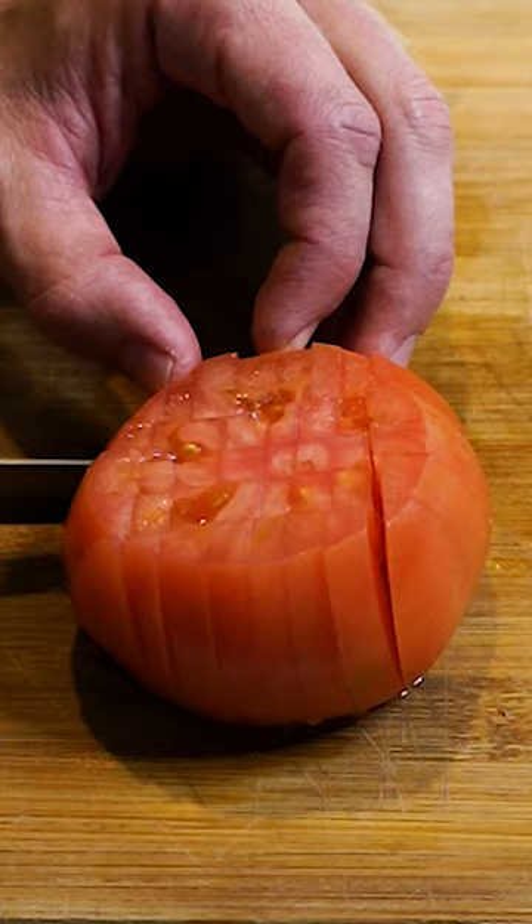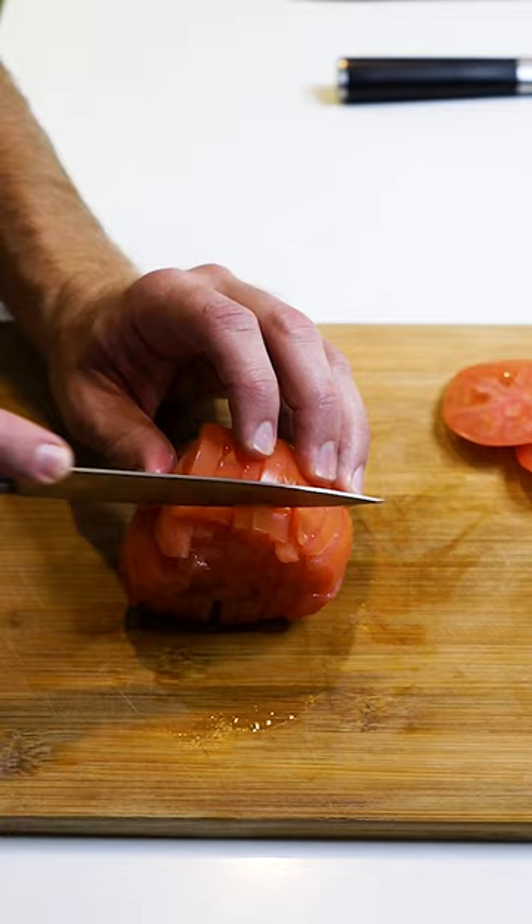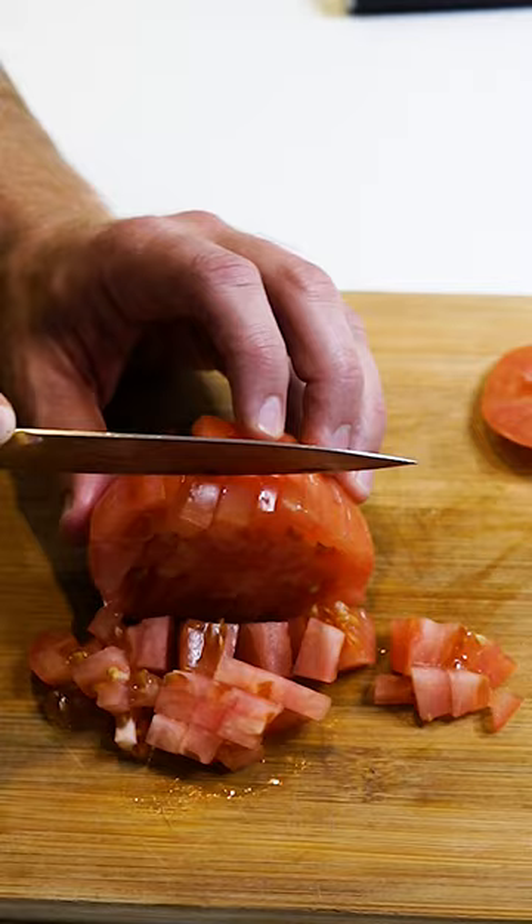Amazing. Really quite extraordinary, if you ask me. Flip it on its side, and you're going to cut all the way down, just like that. And there you got perfectly diced tomatoes.